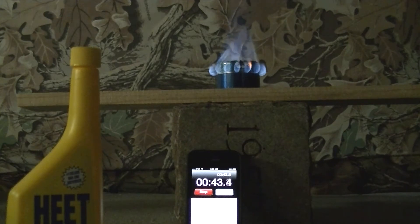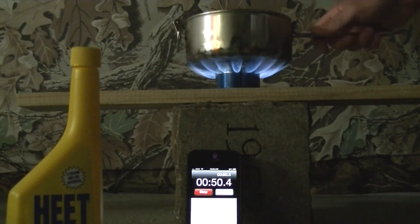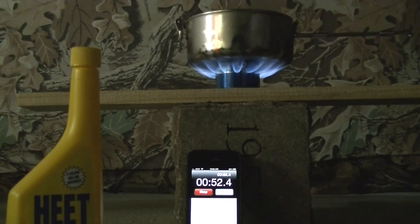So it took about 40 to 45 seconds to get to a full bloom, and the boil starts at 50 seconds.